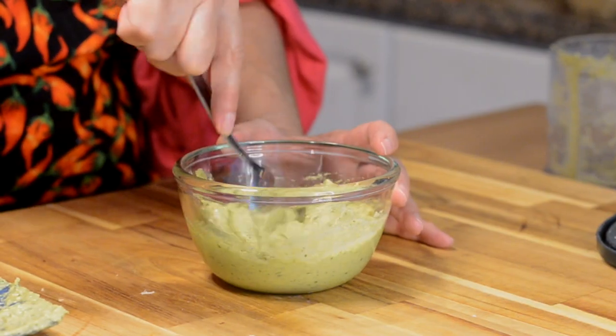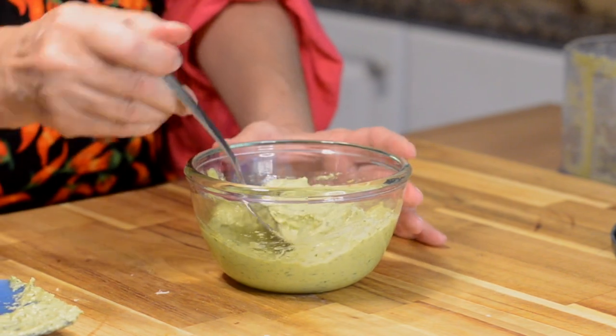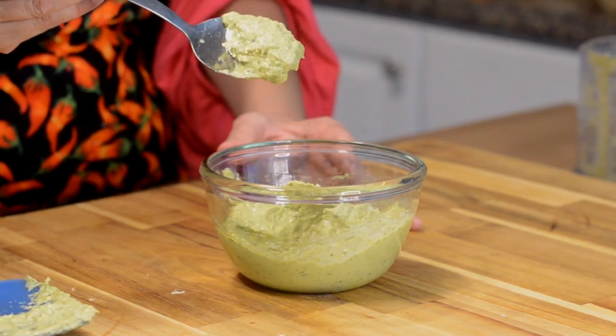Hey chili heads, welcome back to Red or Green. Today we are going to make a pesto — but not just any pesto. We're going to make a green chili pesto. I actually got this idea from Dry Point Distillers down south in Las Cruces — they make this green chili pesto and I was always really curious about it. I've been growing basil all summer long and now that summer's over and I have to bring my basil plant in, I'm going to use most of it for this green chili pesto.